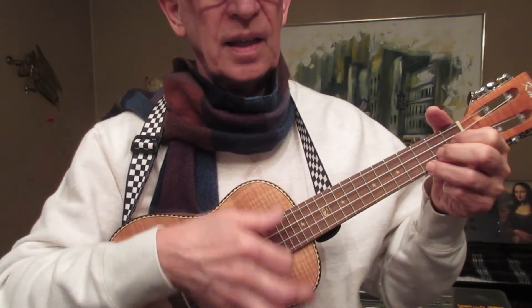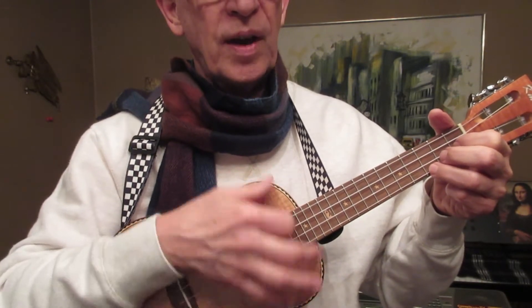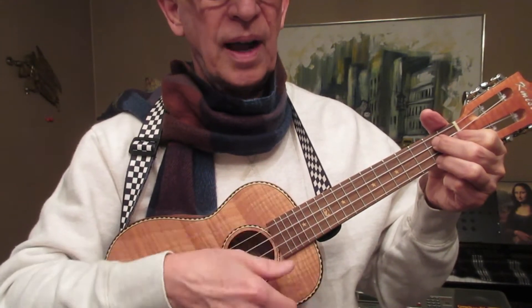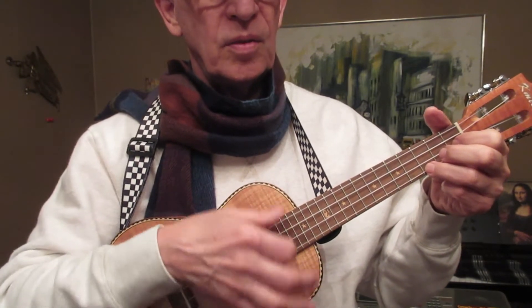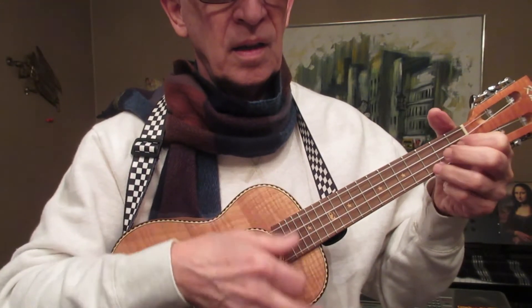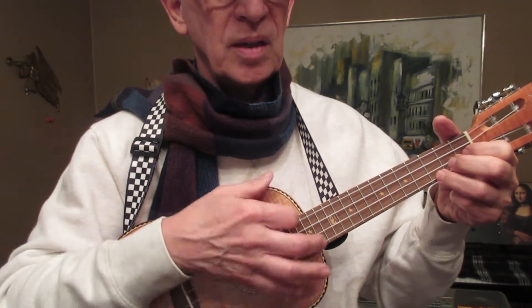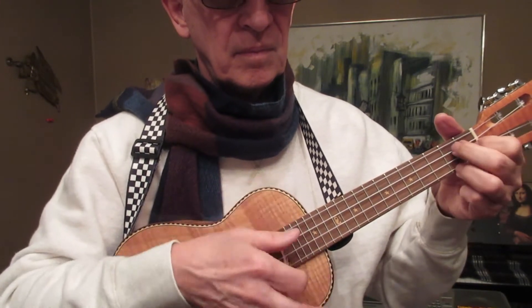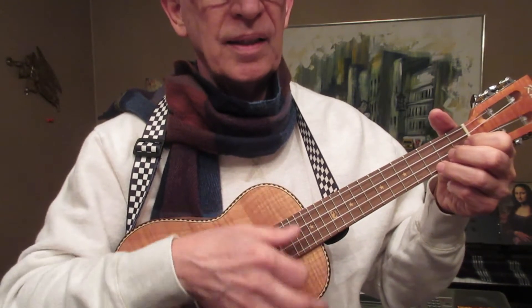If you were learning the down strum with your index finger, before you actually start playing and singing, you should be able to do what I'm doing right now — counting four beats smoothly. And every chord that's in the song, you should be able to play smoothly before you try to actually play and sing the song.